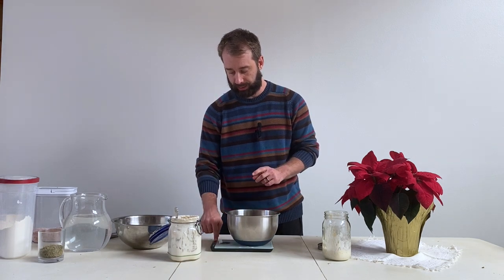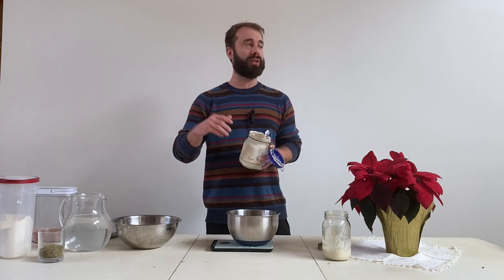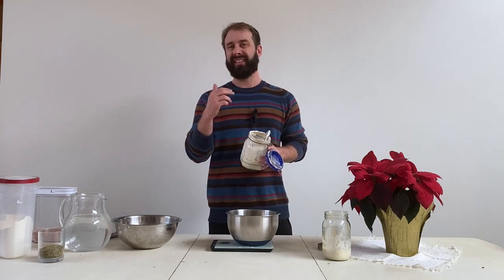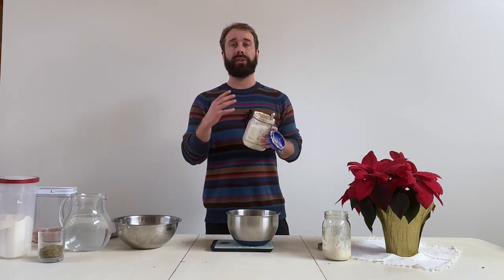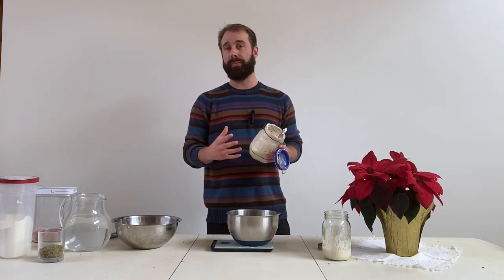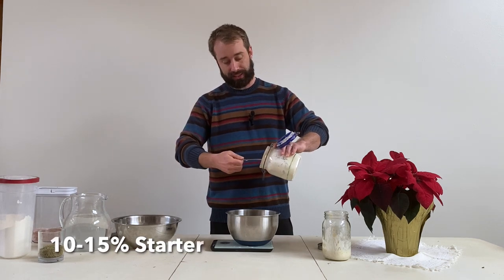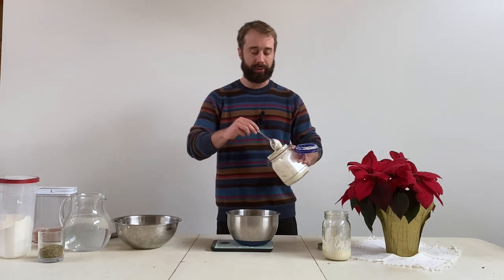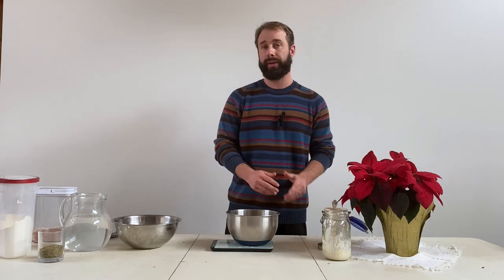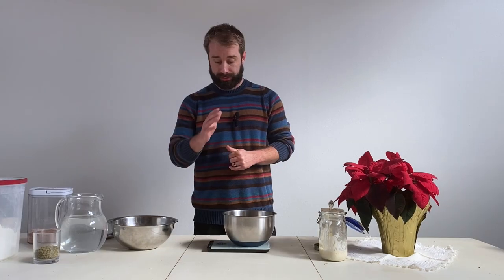Place your bowl on the scale and zero it out. You're going to see recipes that call for anywhere from 50 to 150 grams of starter — what you really want to understand is why. The amount of starter you use is not going to affect your rise, but rather it affects how quickly the flour, your food source, is being eaten. I like to stick anywhere between 50 to 75 grams.